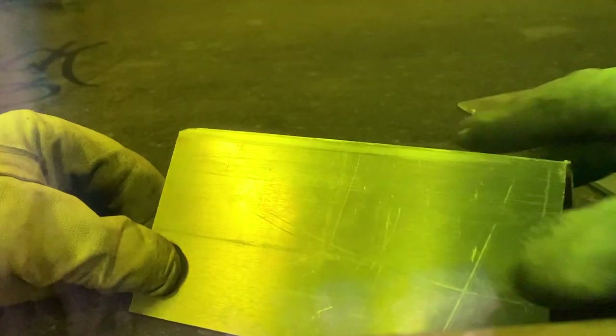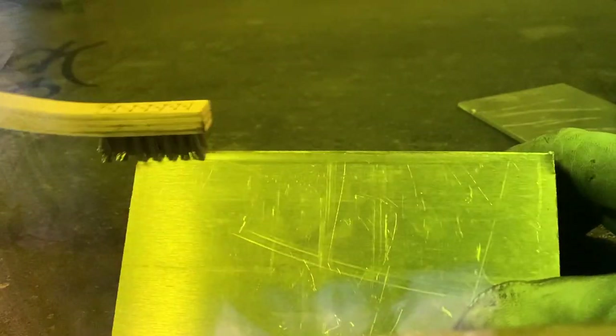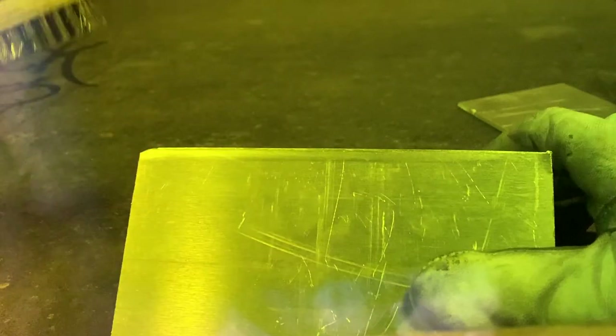Like we explained in the lap joint TIG weld video, when you wire brush, we're going to wire brush lengthwise like this. If you're wire brushing from side to side, you're not actually clearing any of the oxide and dust out of the weld joint. So wire brush lengthwise.